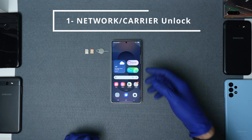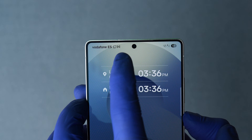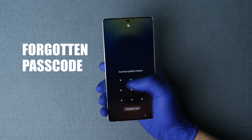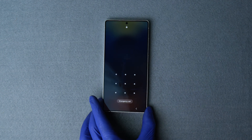Number one, we have the network lock, also known as a carrier lock or SIM lock. This lock limits you from switching providers and using SIM cards abroad. Number two, we have the passcode lock — this is for cases where you have forgotten your passcode or lost access to your phone, making your phone completely useless.